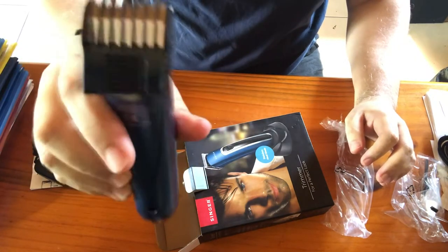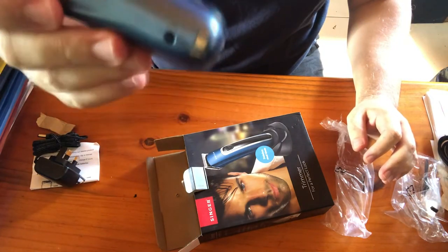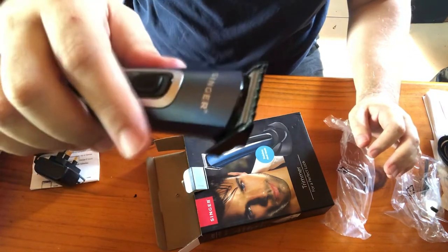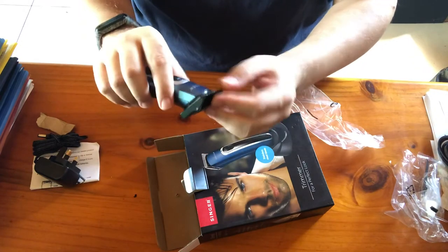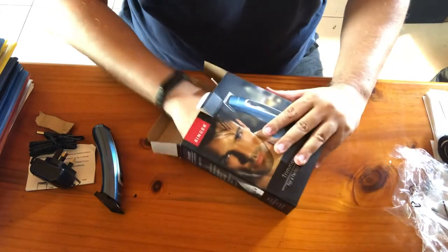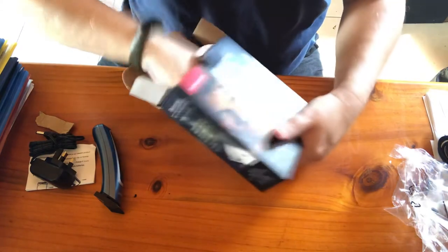If you look here, there is a charging connection on the trimmer. This is one of the comb attachments — I think this is the smallest one. And let's see, I think this piece here is the docking stand.